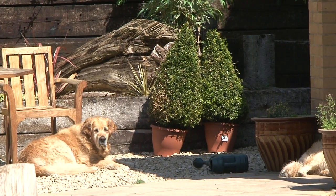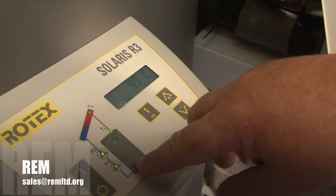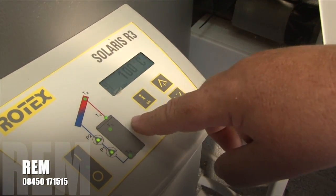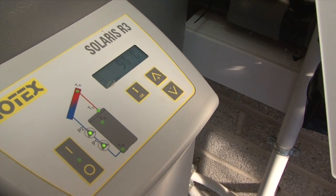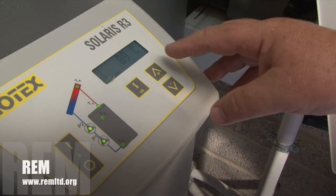Even though the air temperature is only 30 degrees, we are generating water temperature now of 99 degrees C. Because we put colder water through the panel, this temperature will drop. We are now returning 98 degrees C, 97, and it will drop to about 70 degrees C. We will heat the water to about 70, 75 degrees C.